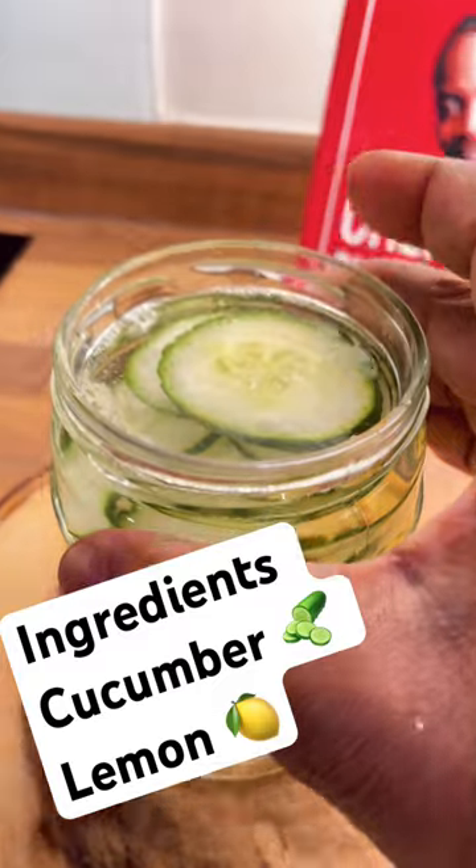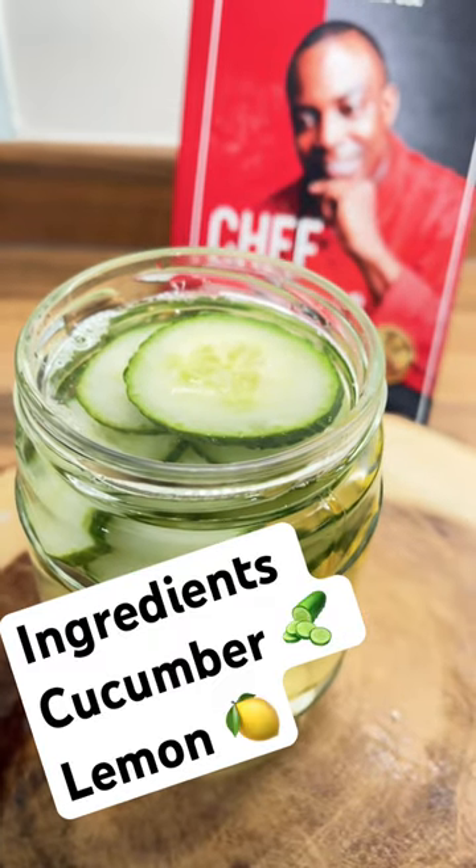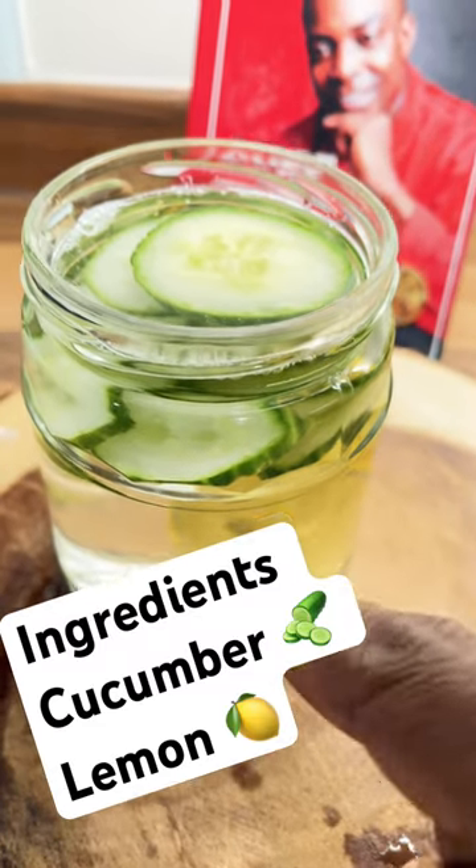Once you do that, you want to leave it to soak for at least 30 minutes, and then you drink the liquid right straight through the day. You can also refill the jar and keep drinking it straight through the day.